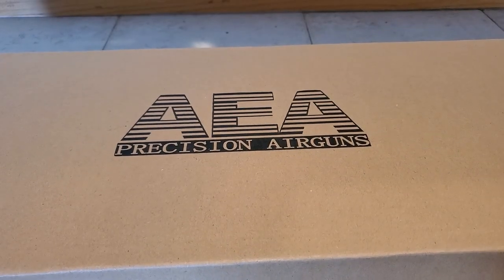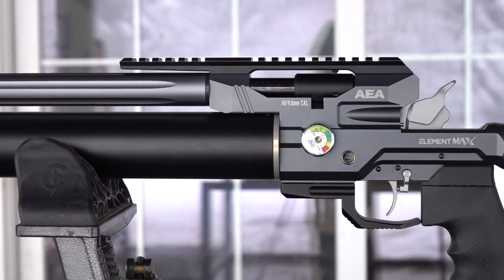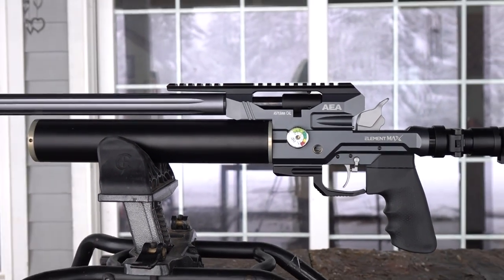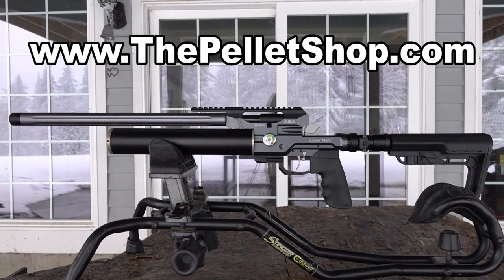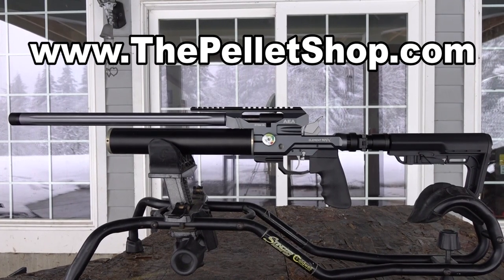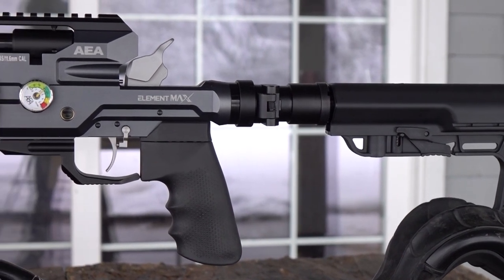All right everybody, today we got another super badass gun from AEA — this is the Element 457 Max. Today's video is brought to you by the Pellet Shop. This has to be the baddest AEA that I've ever reviewed, as well as one of the baddest PCPs.